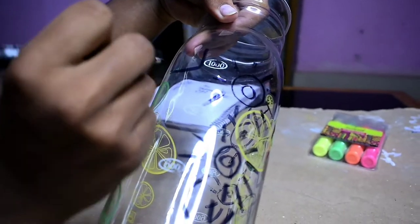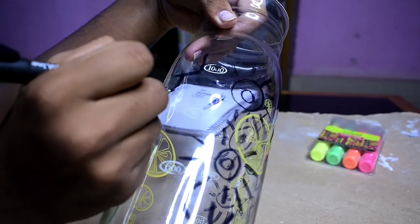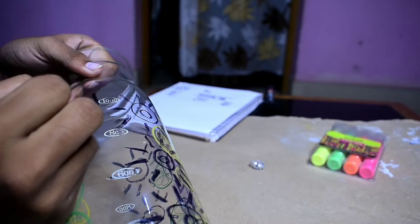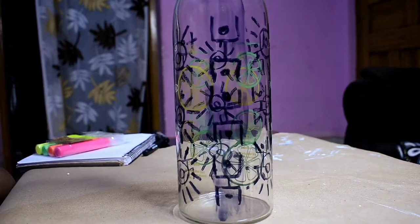If you come up with any mistake like I did, you can simply just rub it off with your finger — it's super easy. And this is how it's looking right now.